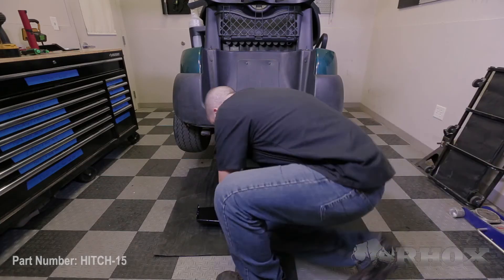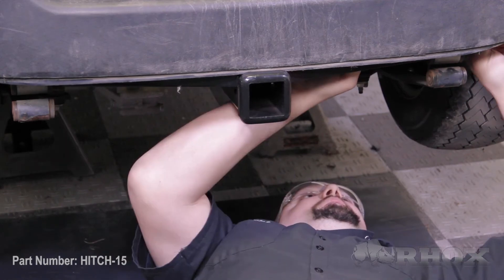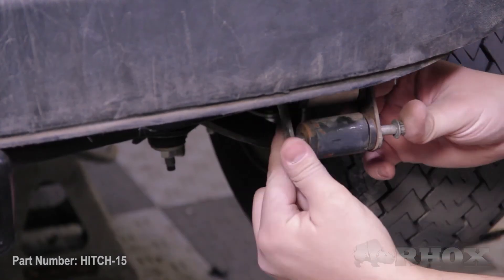After you've tested your hitch and you're sure that everything fits in place properly, go ahead and secure your hitch in place using the provided mounting hardware. Once your hitch has been installed and all of the hardware has been tightened, reinstall the shackles using the original hardware.